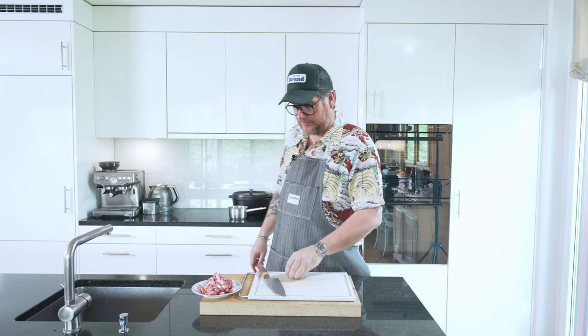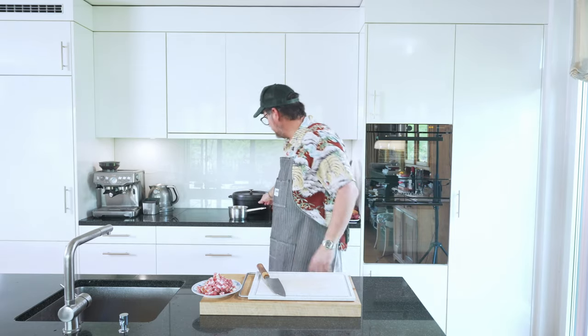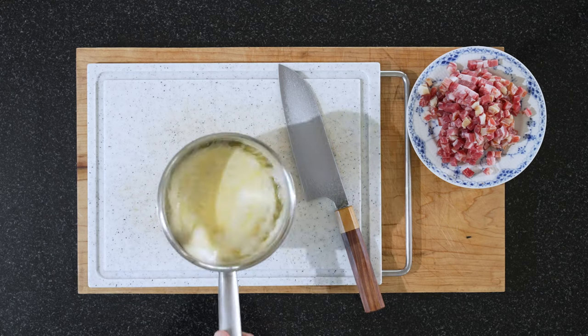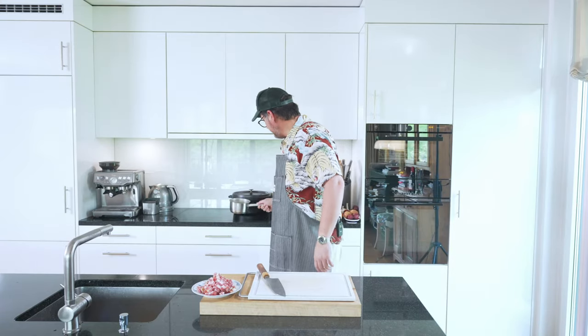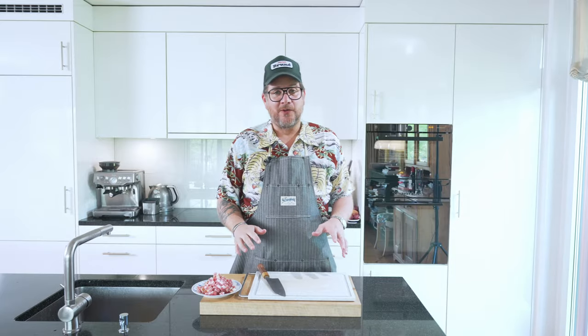Our butter is melting away on the stove. This is how far we are now, but we want brown butter so it needs longer. That gives us time to prep the asparagus.